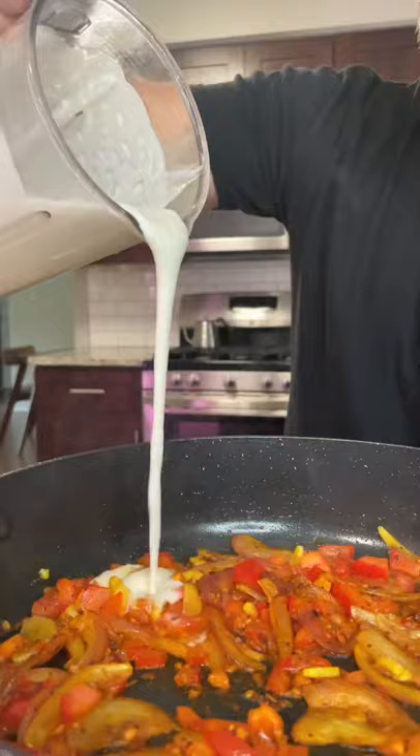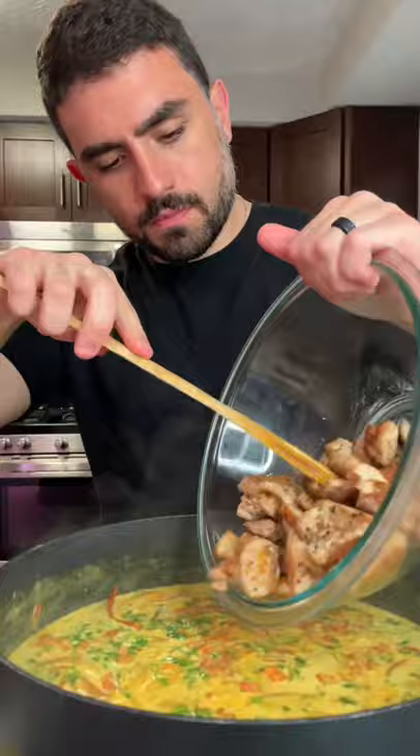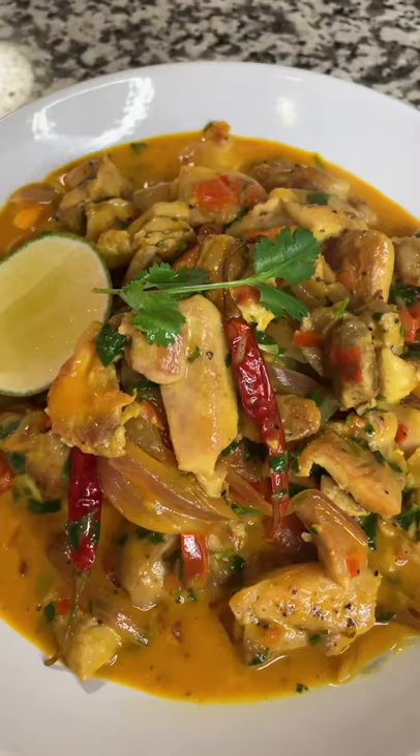Add a 13 and a half ounce can of coconut milk. Let reduce for about seven to ten minutes. Add some freshly chopped coriander, about a tablespoon or two of lime juice. Taste your sauce and adjust the salt levels as needed. Add your chicken back to your sauce. Once your chicken is warm, you're ready to plate it up and enjoy.